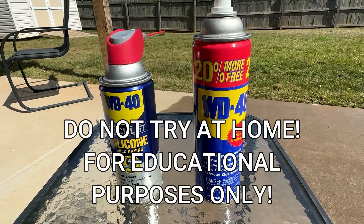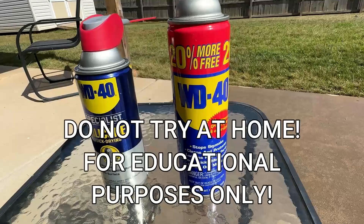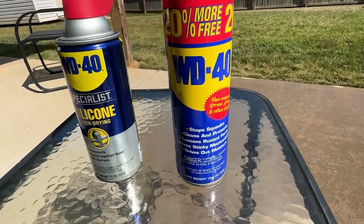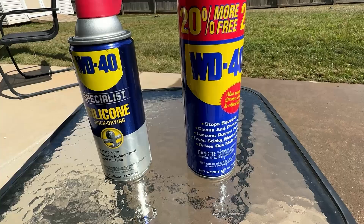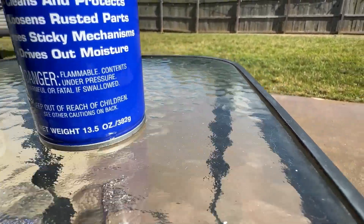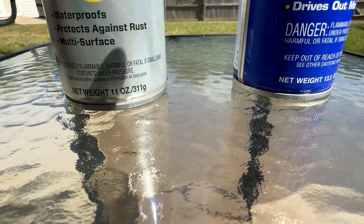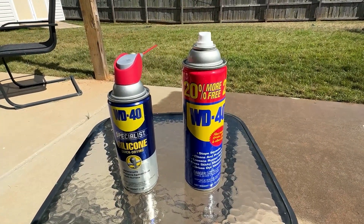In today's video, we're going to be testing the flammability of WD-40. We've got your standard classic WD-40, and then we've got your silicone quick-drying WD-40. Both of these cans say flammable, extremely flammable — but are they actually flammable when you just simply spray them on a surface?